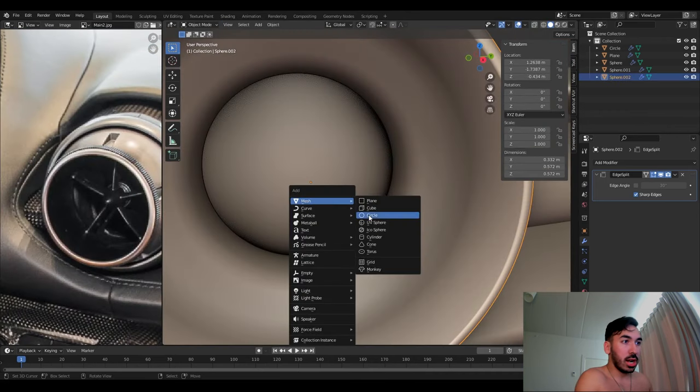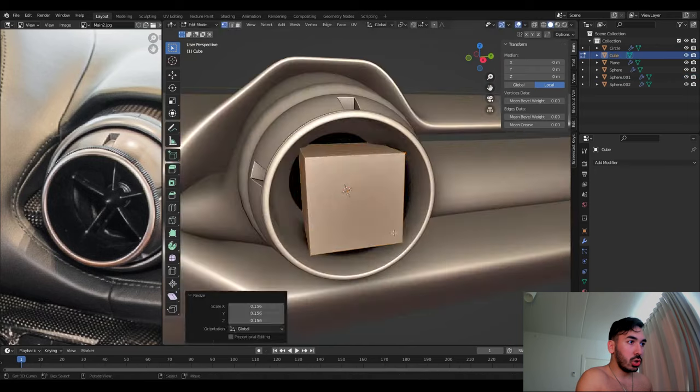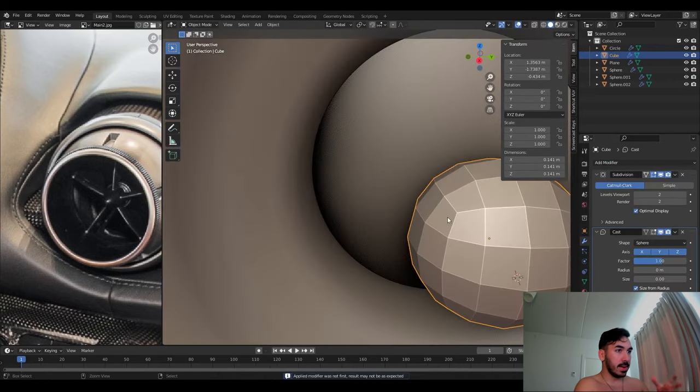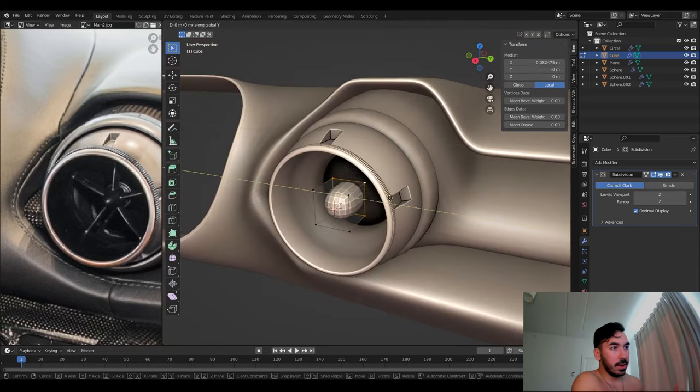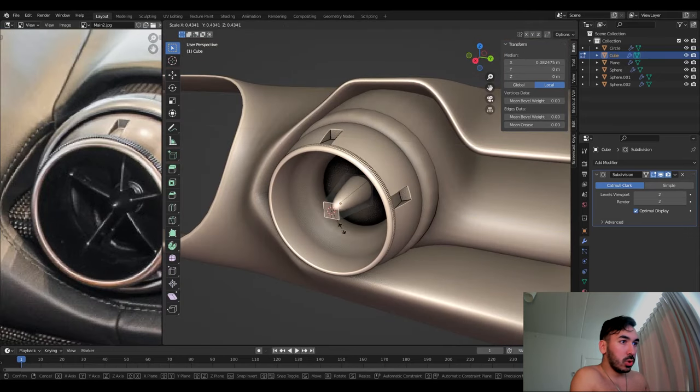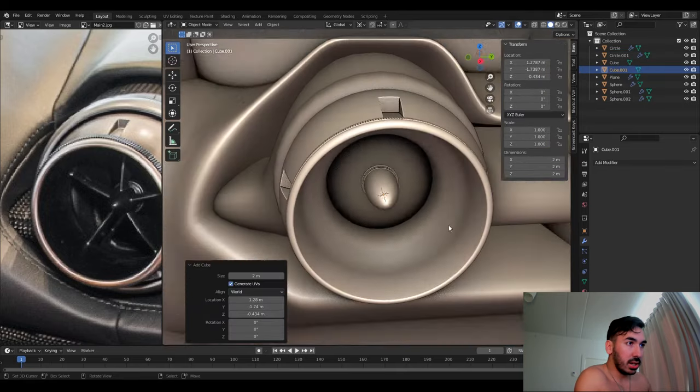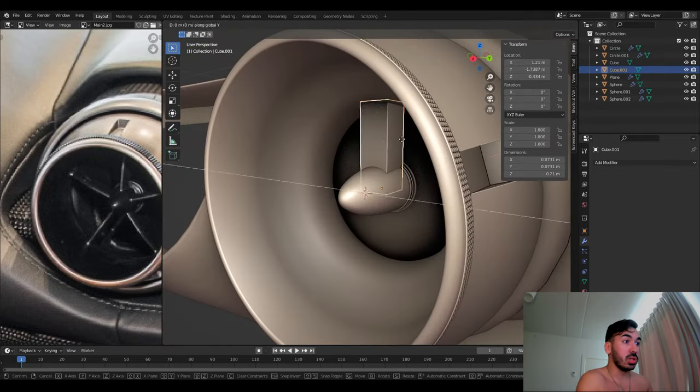Now we're going to add a cube and use subdivision surface to make this little spike in the middle of the fan. We're going to add a circle at the base for a little more detail, and we're going to use a cube to shape the first fan blade.